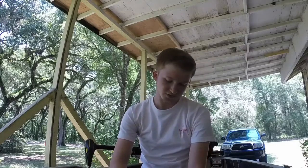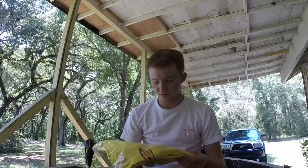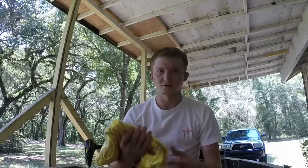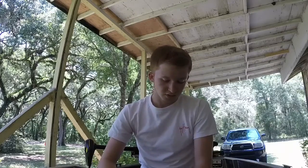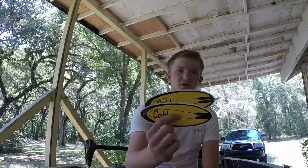They also sent me a microfiber t-shirt for fishing, which is really cool. And they sent me some stickers — I put one on the boat, I'm not sure where I'm going to put the rest yet, but you guys should see it on the boat.